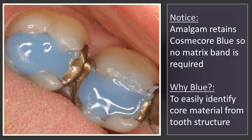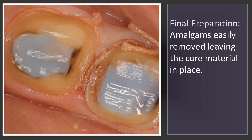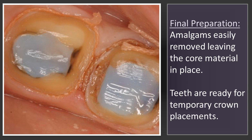What you can see here is the amalgams are still in place, but they're holding my core material so that I don't have to have a matrix band around the tooth. The tooth was prepped for a full crown and the amalgams would just come out, leaving the core material behind.